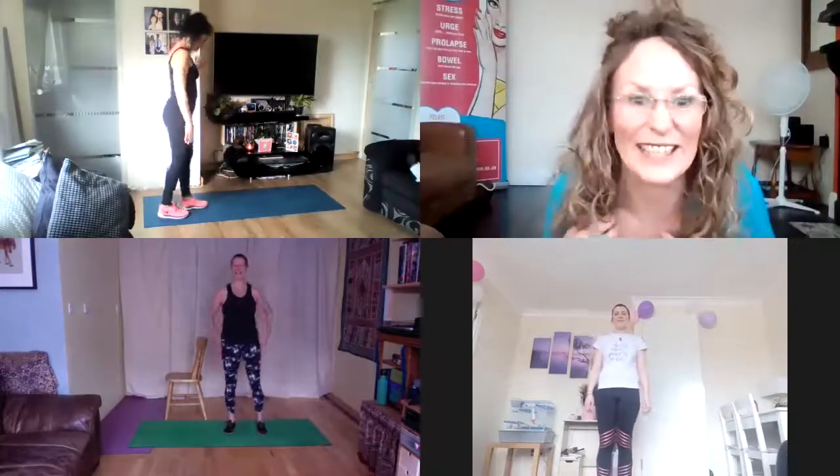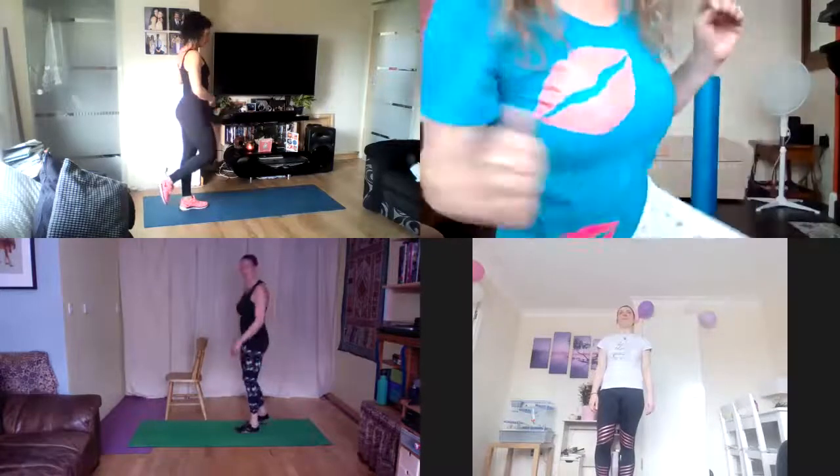Now I didn't count — we're just going to take it that we've done 20. Let's do the other side. We're looking at a nice neutral pelvis at the same time. As soon as you're ready, let's begin.